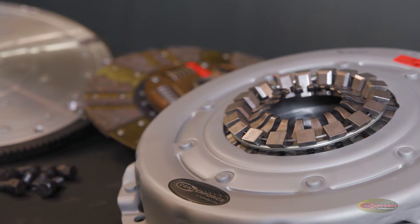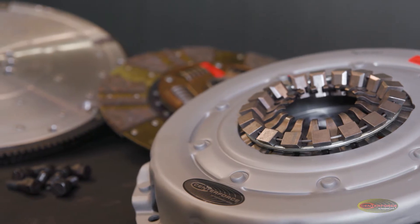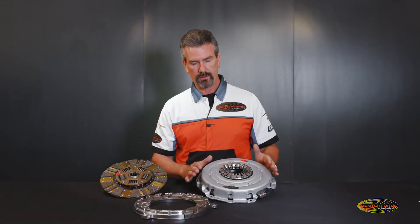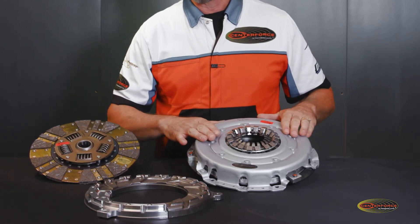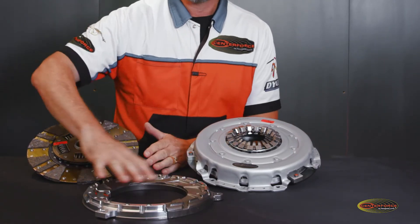Its intended purpose was for circle track, road course, and autocross. Inside of this pressure plate here — this whole thing is the consolidated pressure plate — this is actually what we call the hat. Underneath this is the pressure ring itself.